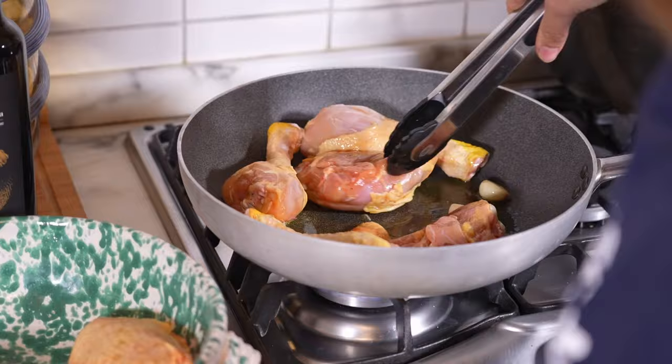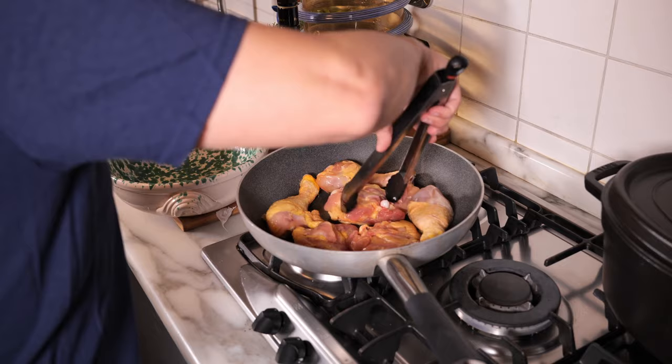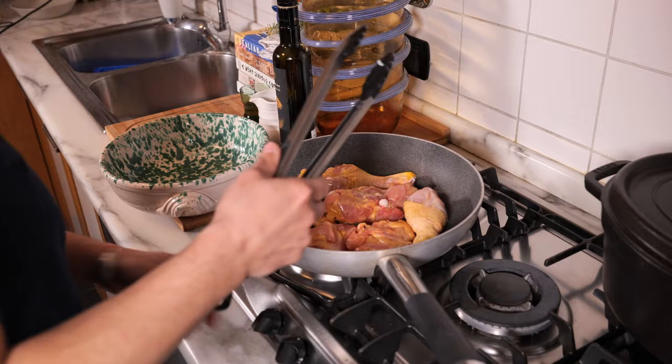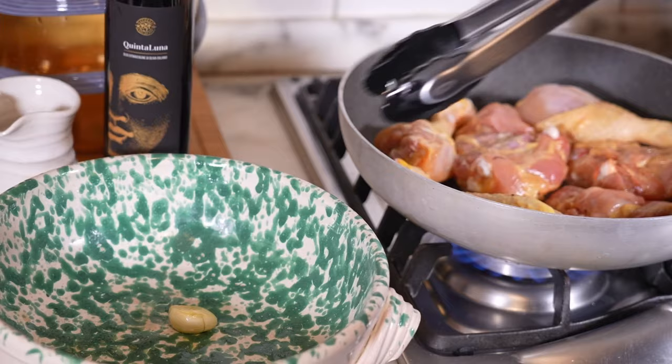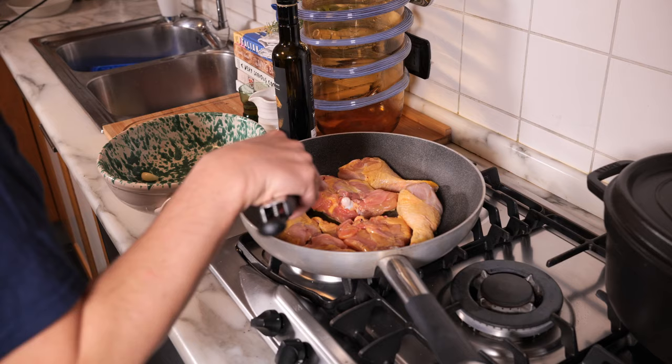Salting meat draws some moisture out, and I didn't pat the chicken dry — hence the light splatter, so be aware of that. I'm also a bit overcrowding the pan, but I know from experience that the edge of this pan doesn't heat as evenly as the center, so I'll be moving the chicken around during cooking. At this point I'm removing the garlic — it's done its job infusing the oil. I want to turn up the heat and would burn the garlic if I left it in. The fat from the chicken skin is already joining the olive oil in the pan.